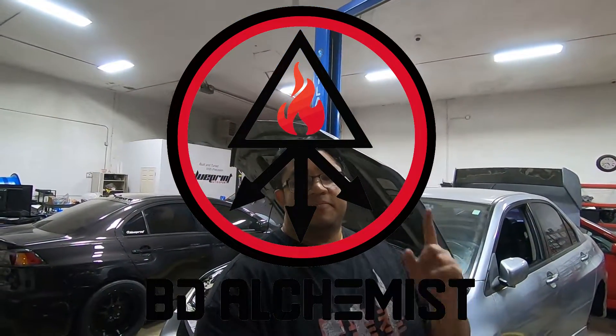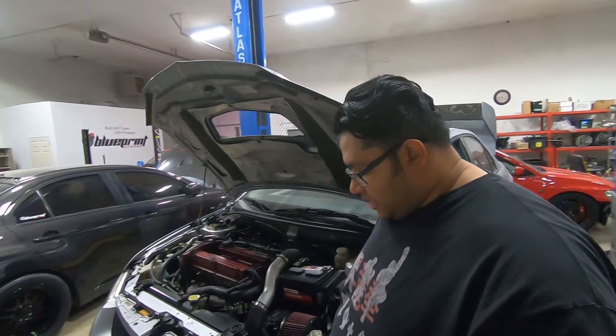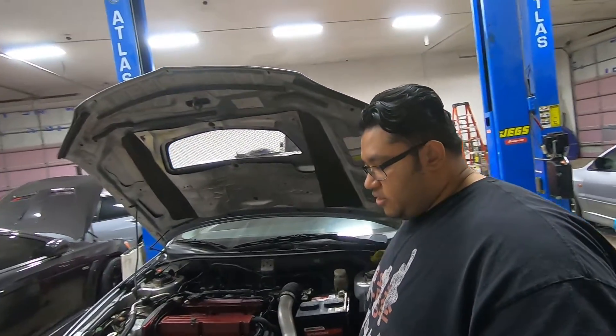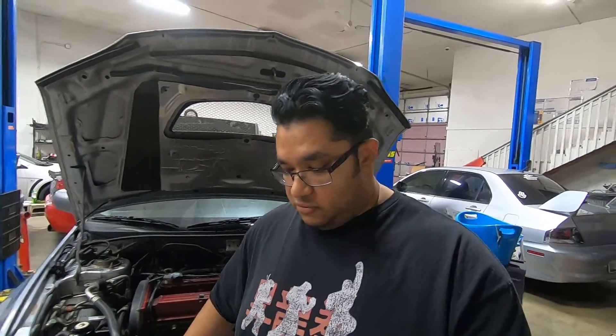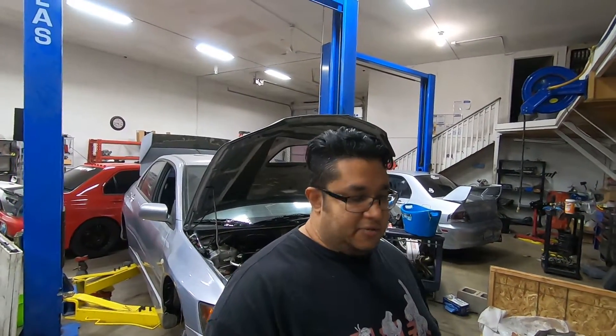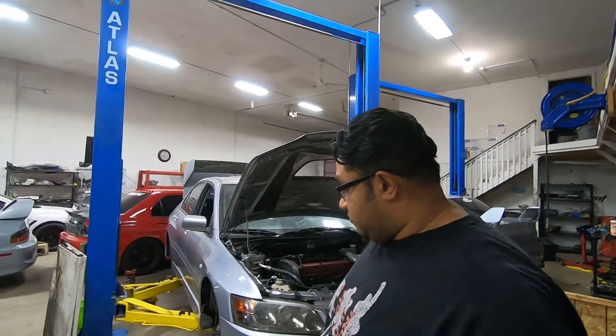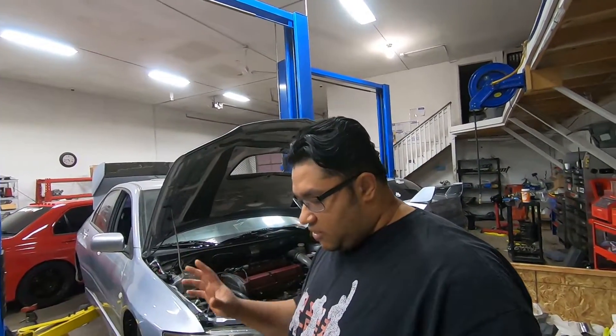Welcome back, this is BD Alchemist. Today I want to do a video on speed density for Evos — generally versus your stock system, which is MAF, MAP, or MAP hybrid. I'll show you what it is first and then how to convert it to SD (speed density), what sensors to use, what to change. Towards the end of the video I'll show what to change in the system itself. This is just a beginner overview — you really shouldn't be doing anything if you're not familiar with it.